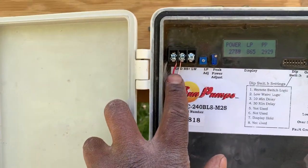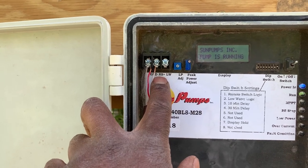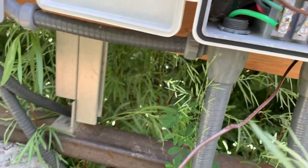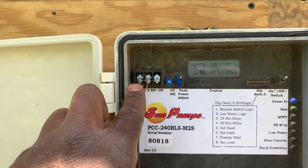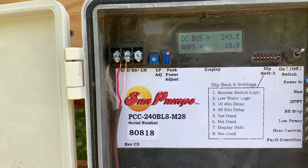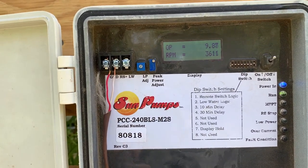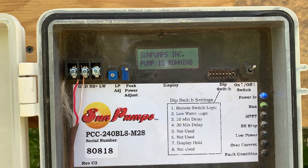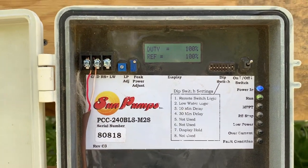Up here are some options. One of them is low water, and the other one's remote stop. I'm using the remote stop option, and it's traveling down this thermostat wire. So if you cross the ground and RS — remote stop — it turns off the pump. I can't show it to you right now, but I'll see if I can get a quick video on my cell phone of how this works on display.